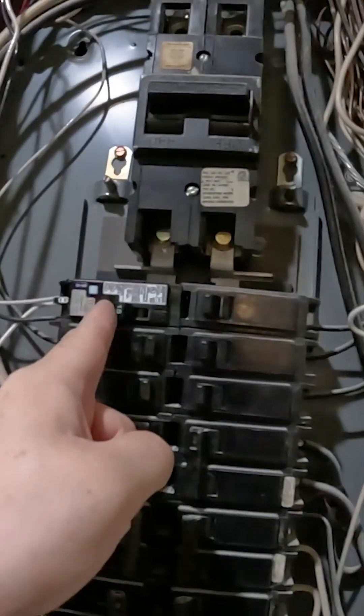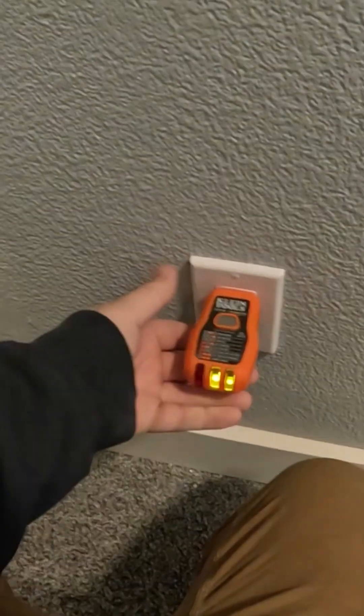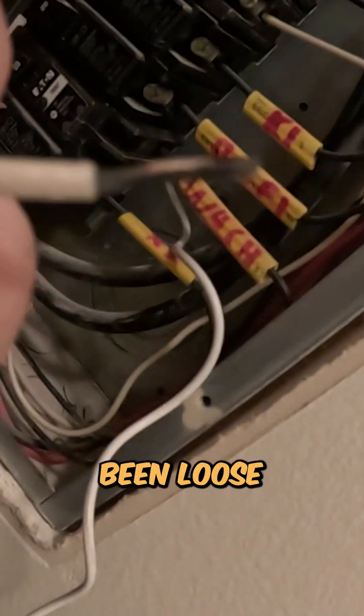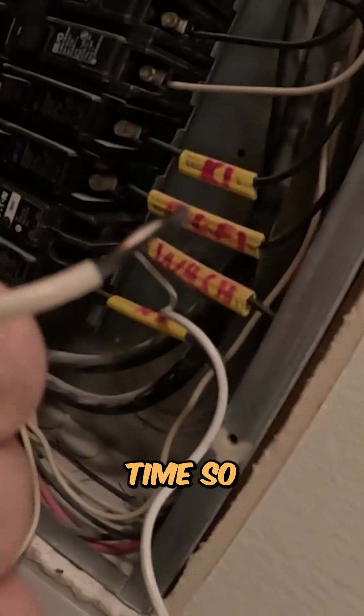When I turn this on it should hold — trips out the breaker. You can see where it's been loose and where it's been arcing there the whole entire time.